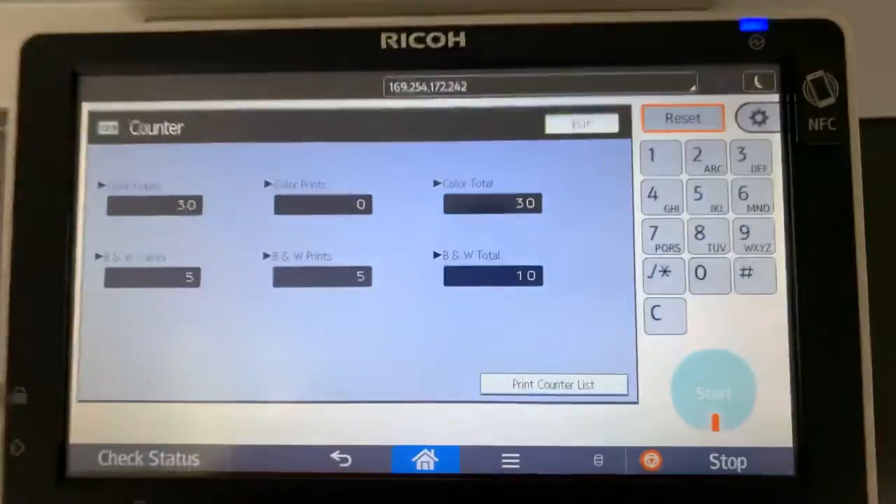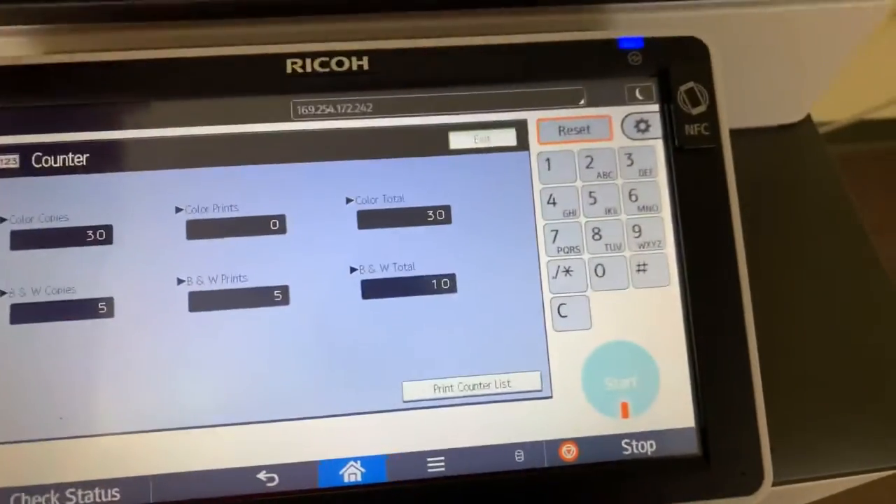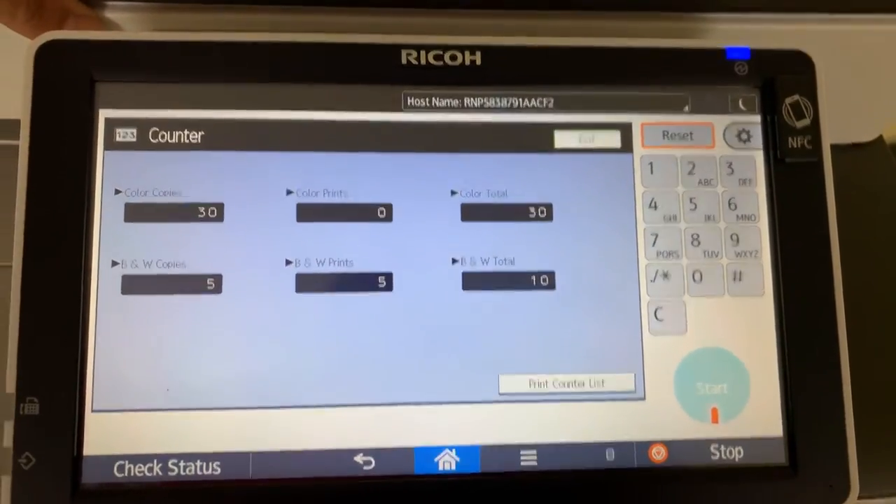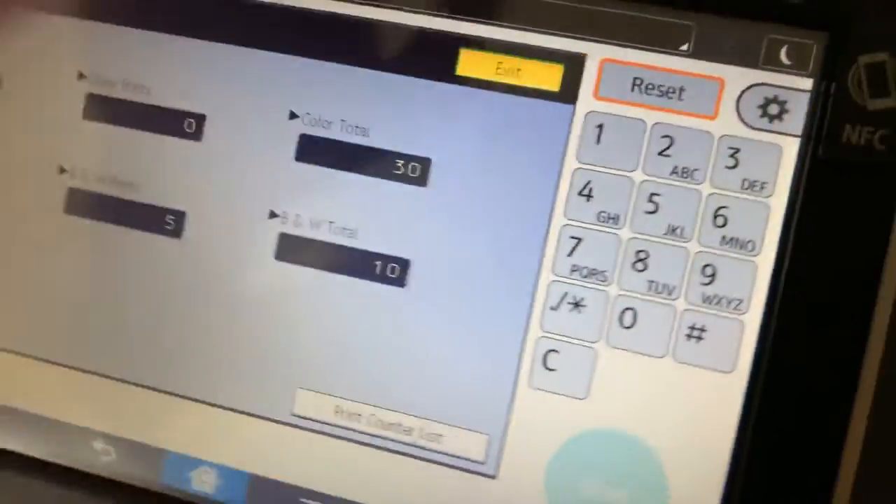The meter on this machine currently sits at 30 total color copies and 10 total black and white. You can see here on our counter.